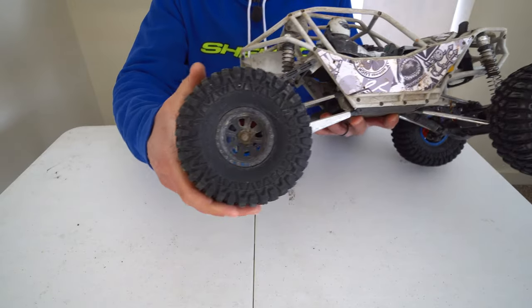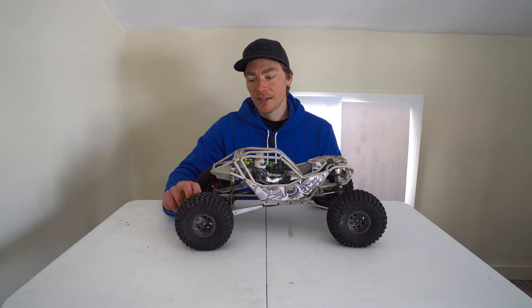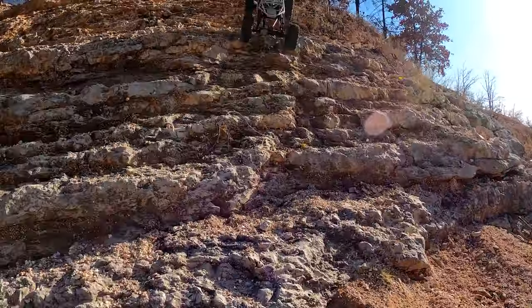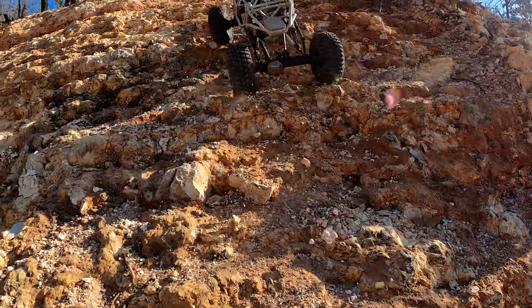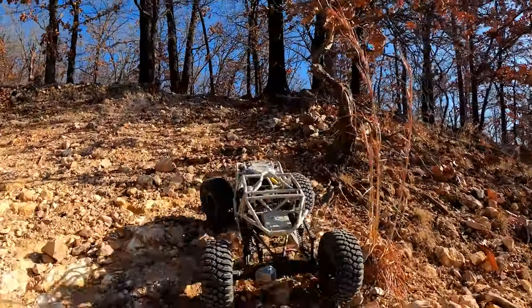Right now I'm running tires and wheels off of a Rock Rey because some of the hex is stripped out on the stock setup. These are not as good as the stock tires — they don't hook up as well in the dirt. They're fine on the rocks and they do give you a little more slide so it tends to roll less, but overall I like the stock tires better, so I'm going to go back to those once I get them unglued and onto some new wheels.